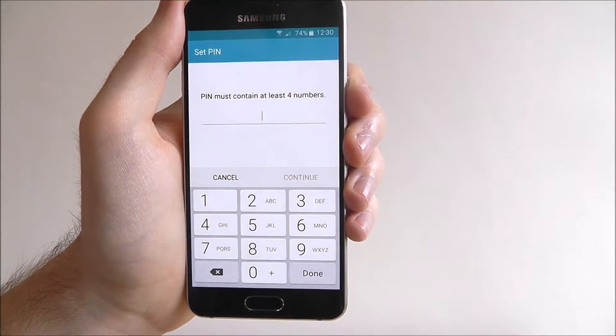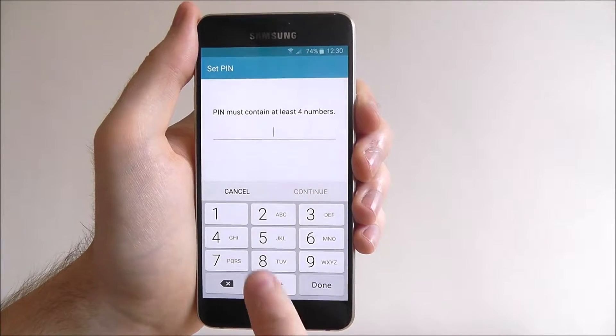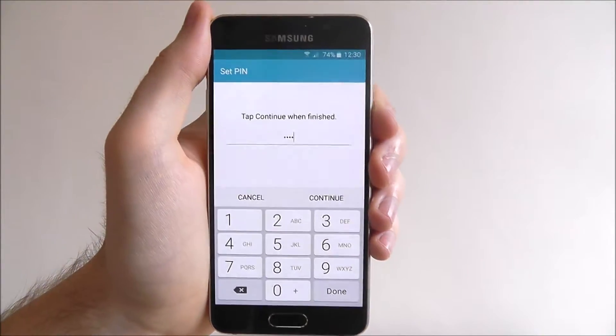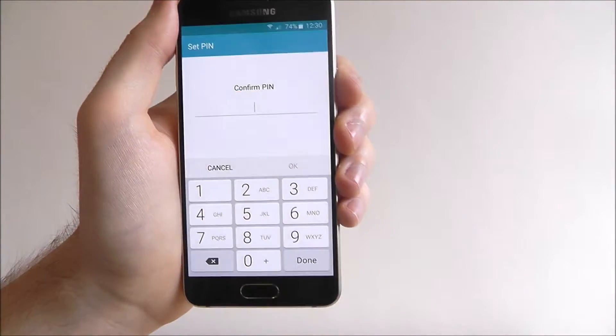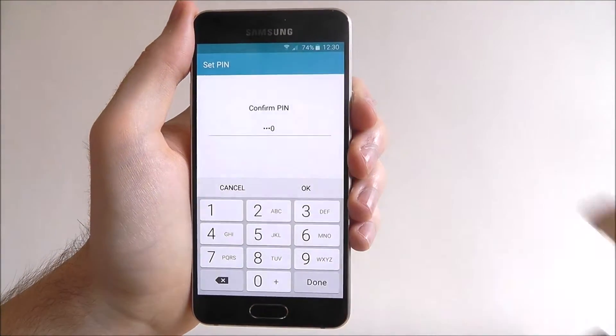As it says, your pin must contain at least four numbers. We're just going to do something simple for the example of this tutorial — just 0000. Obviously, for your pin, make sure it's a little bit more complex than that. Select continue once you're done, and then we'll be asked to confirm it, and press OK.